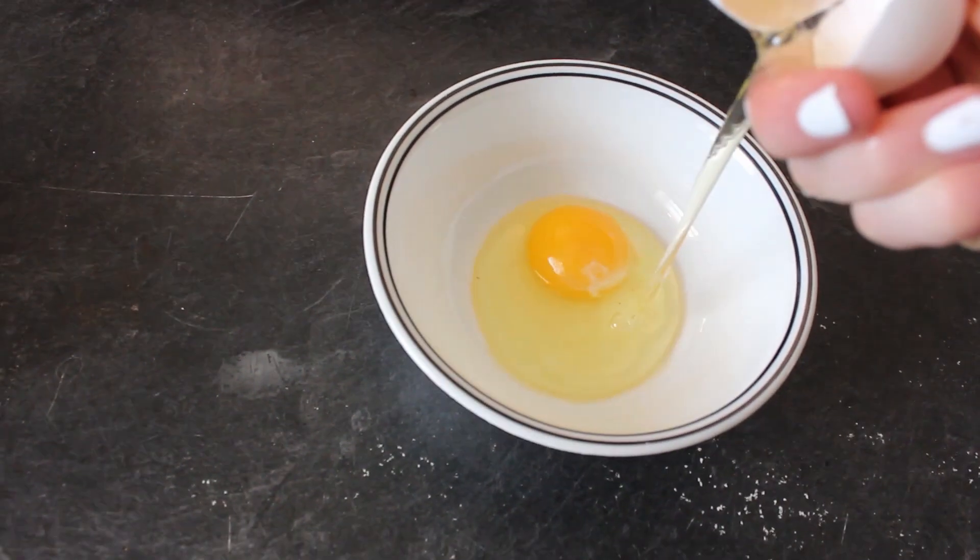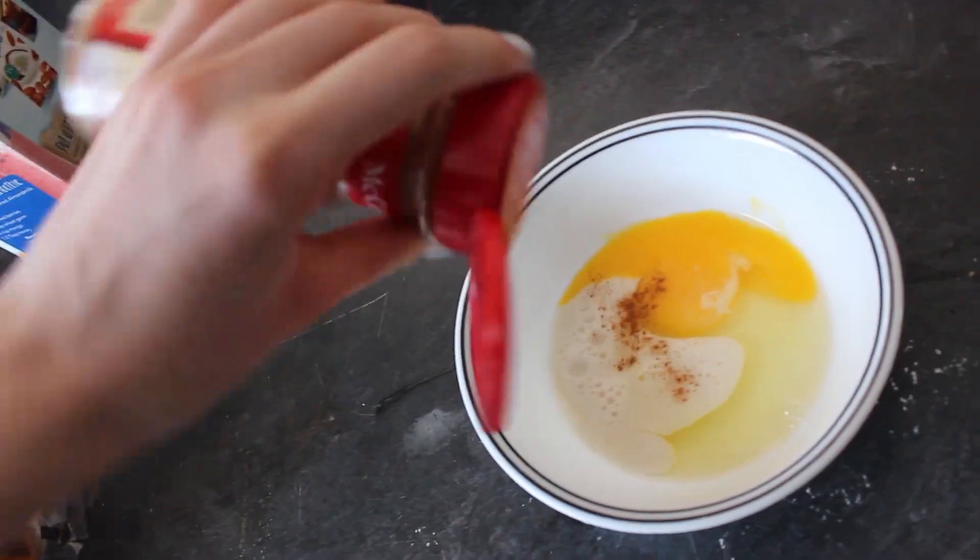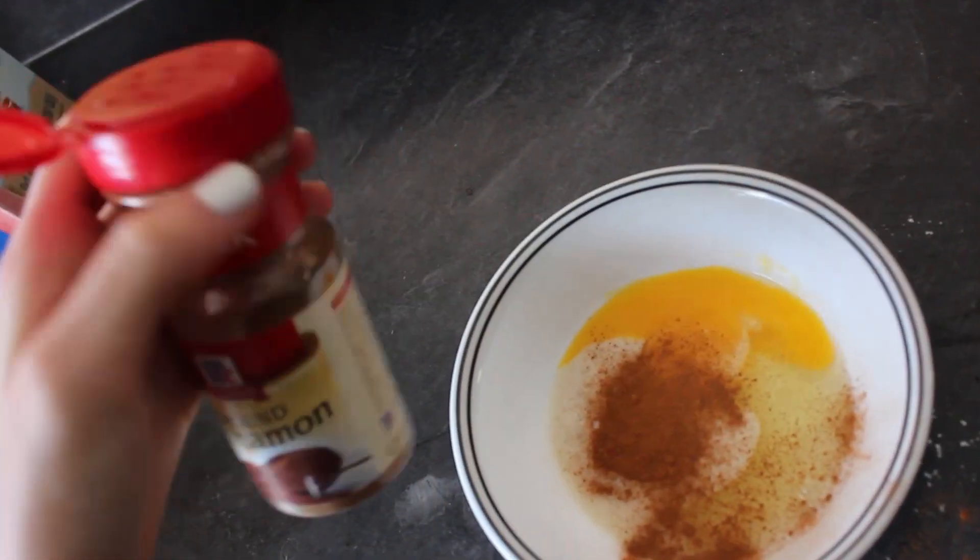Then crack your egg — I cracked it with one hand, I was so proud of myself. Put some almond milk or whatever milk you are using, some cinnamon, and whisk it all together.